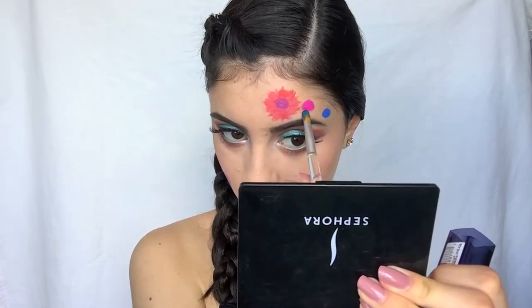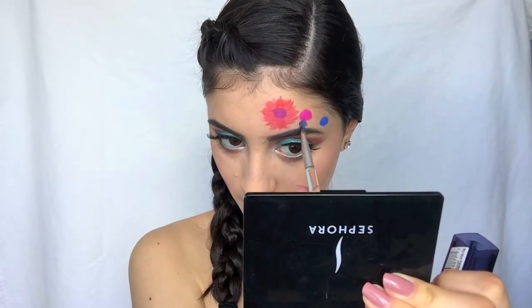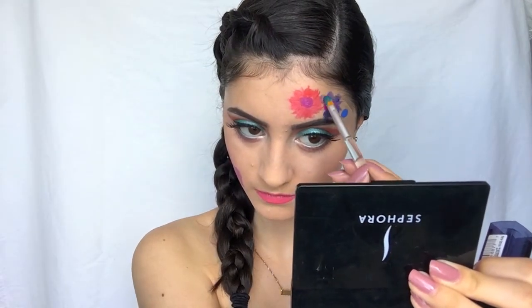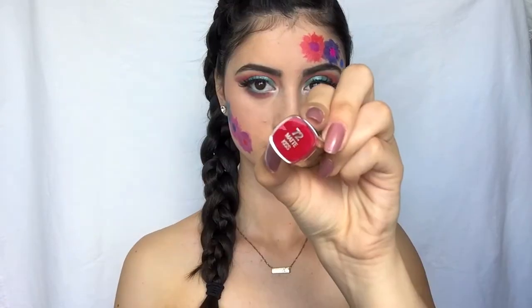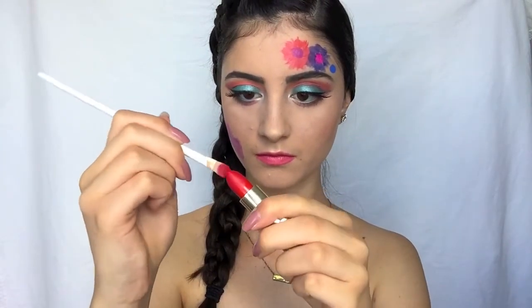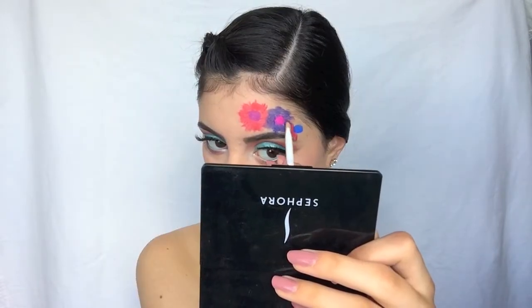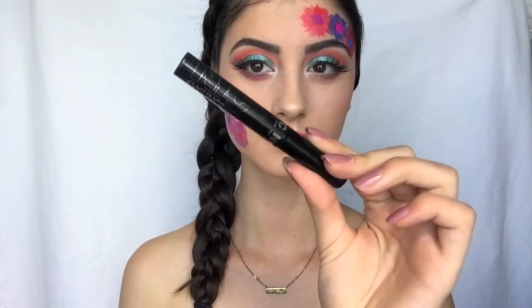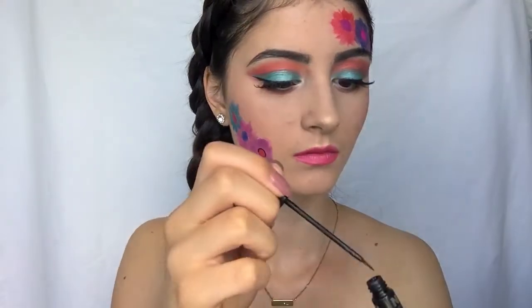Then I'm gonna take Sapphire Siren from Maybelline and do the exact same thing on the second flower, making sure that the colors kind of go well together in each set of flowers. Then I'm gonna take Matte Kiss from Milani on the third flower.